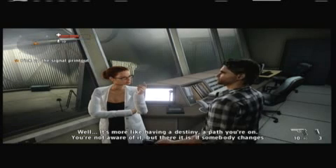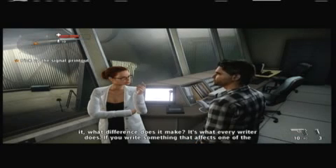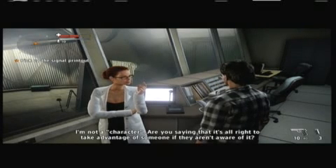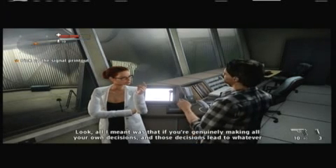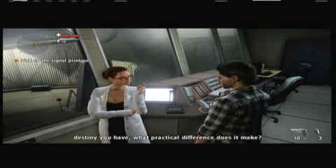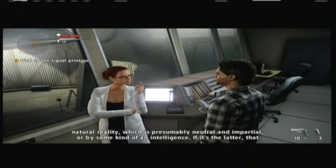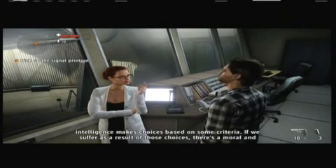It's more like having a destiny - a path you're on. You're not aware of it, but there it is. If somebody changes it, you don't even know. It's what every writer does - if you write something that affects one of the characters, they don't really know about that. I'm not a character. Are you saying it's alright to take advantage of someone if they aren't aware of it? That's what I'd say - yes, you're generally making all your own decisions and those decisions lead to whatever destiny you have. I suppose that depends on whether our destinies are determined by physics and probabilities - natural reality, which is presumably neutral and impartial - or by some kind of intelligence. If it's the latter, that intelligence makes choices based on some criteria.